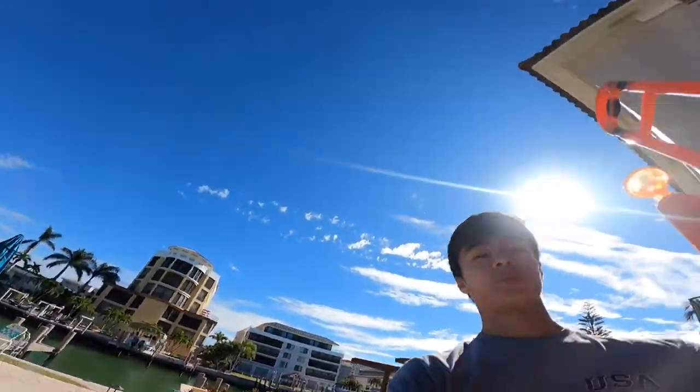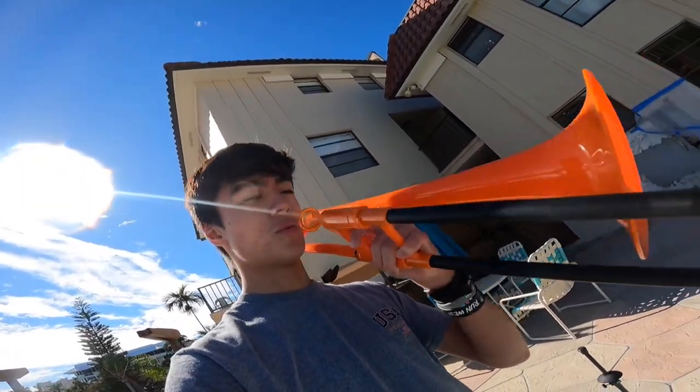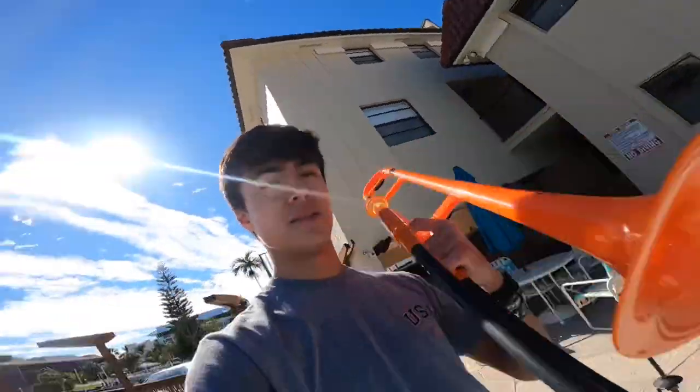I think the strategy is if I keep blowing enough air into it, no water will be able to come in through the bell, so hopefully I can create like this little membrane — this pocket of air — so that sound can still travel through the water. So if I go under the water while I'm blowing, water won't be able to get in the bell.